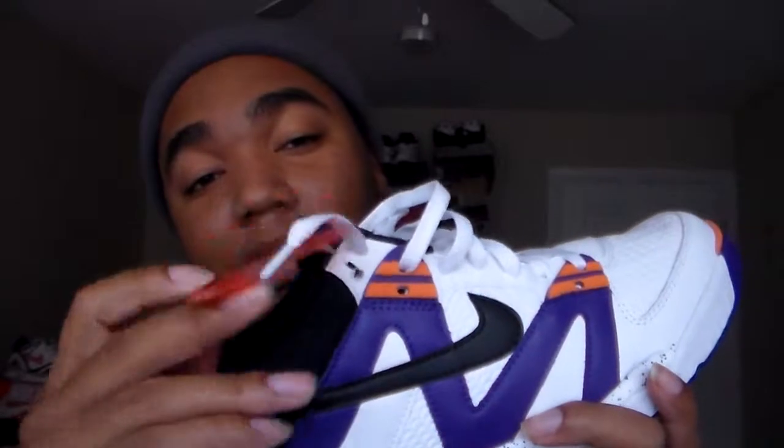Definitely fly, definitely fire, definitely flames. I literally just picked this joint up a few minutes ago. The hang tag is still intact — I used to walk around with the hang tag on but I don't anymore. The price on these dropped kind of quick. I definitely like them, definitely love them.